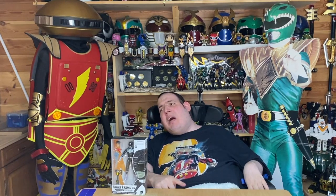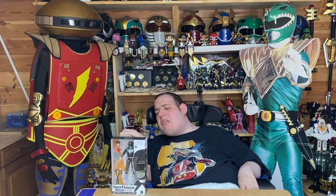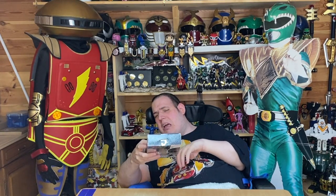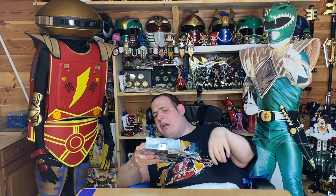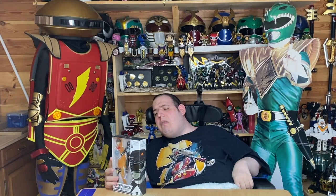I wish back in the day when Bandai owned the license we got these figures, and we never did. So this is the box. I'll show you the sides and the back, but first I'm going to show you the top because it's all glittery and it also has a nice texture. One side of the box actually has the Mighty Morphin logo, and the sides of the box are textured as well.